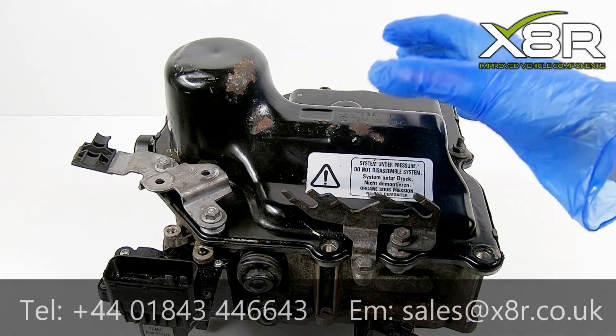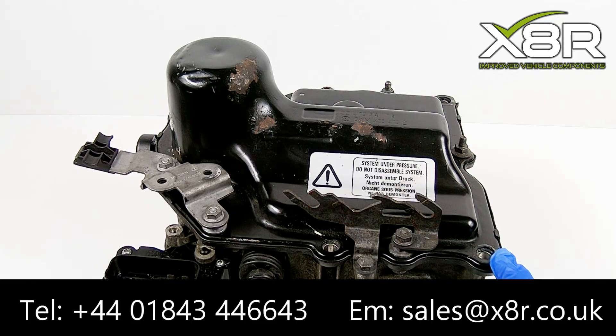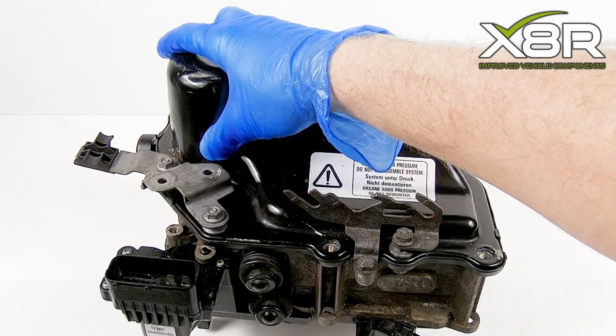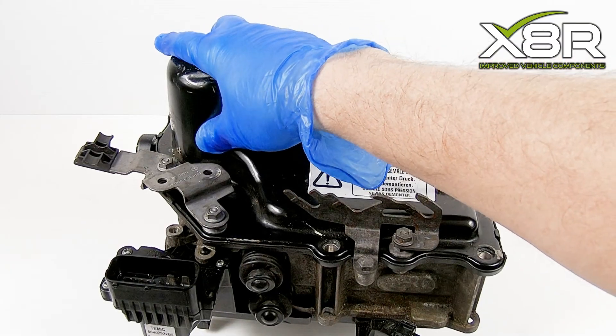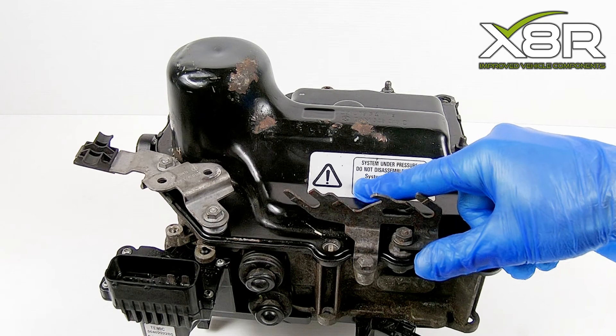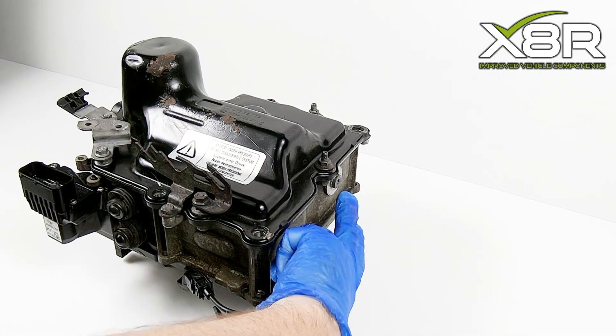Hello and welcome to this X8R video, demonstrating the repair of the mechatronic unit fitted to VAG gearboxes. It is a common fault on these vehicles for the accumulator to fail. This melts to a cast block which is cast too thinly and fails due to the high pressure, causing leaks and vehicle faults.